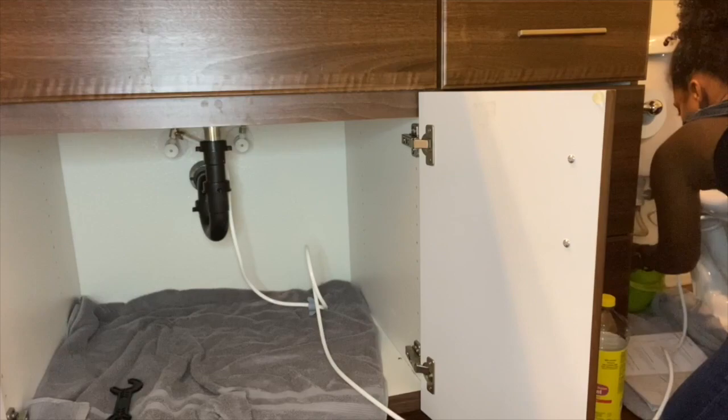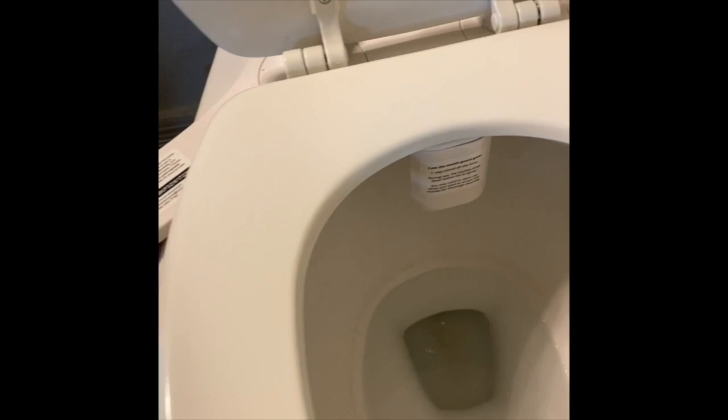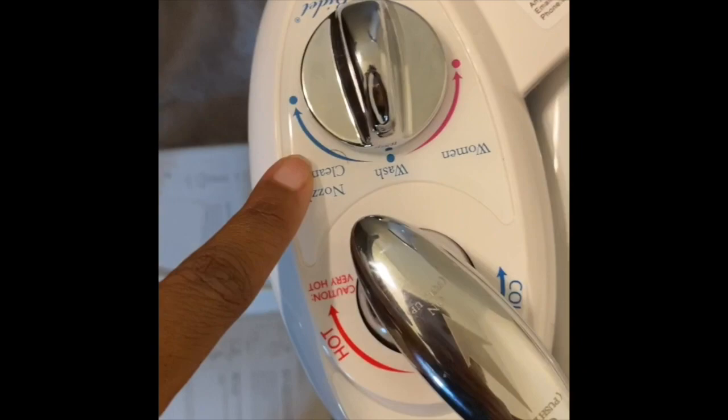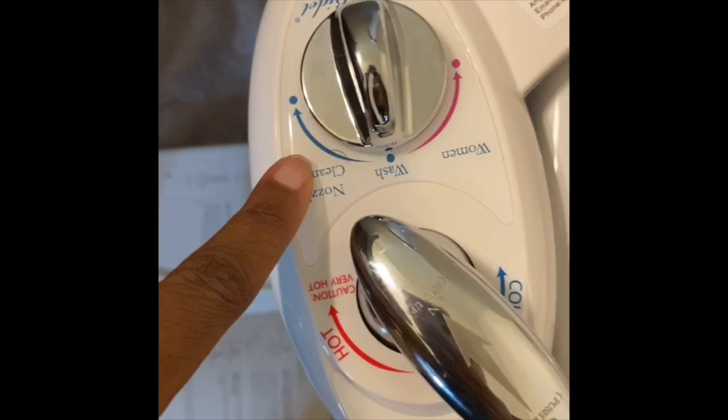Here is where the water comes out. This is your wash button, this one I believe is aimed at your lady parts, and this is to clean the nozzle. This dial controls cold versus hot, and you lift up on this part to get the water stream out — let's keep it in the middle.